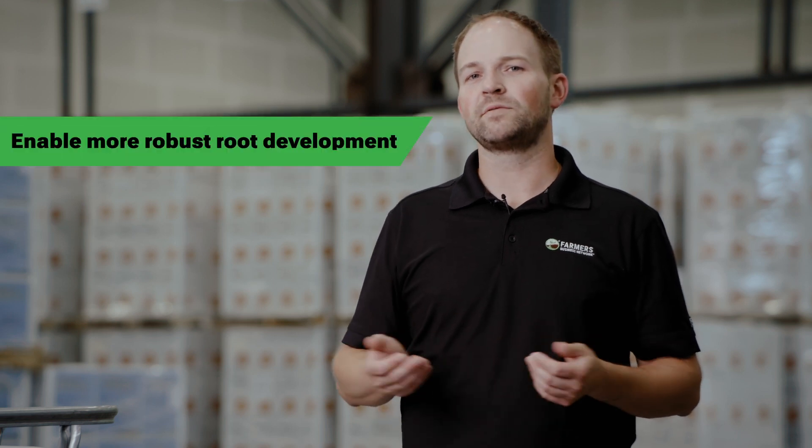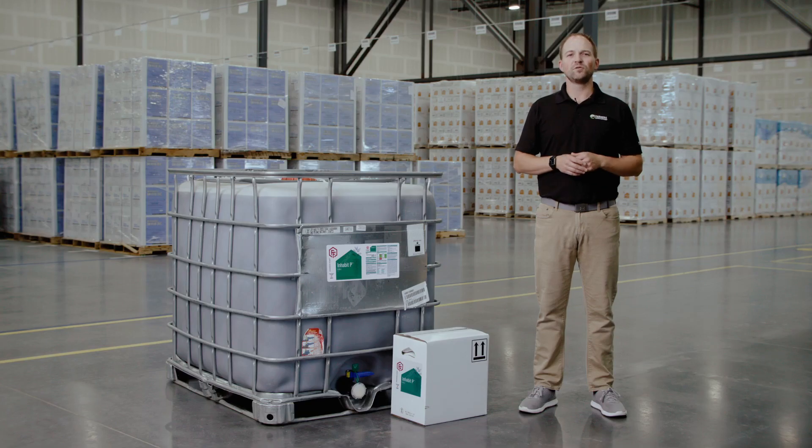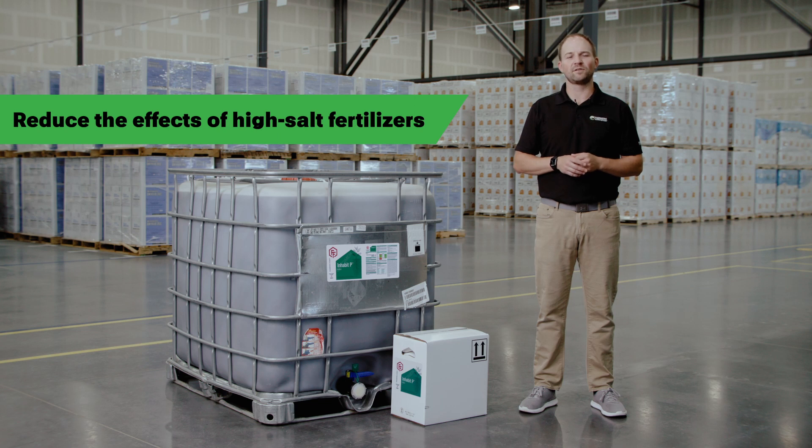In addition, the resulting reduction in phosphorus use can help enable more robust root development. Long-term use can improve your overall soil health by reducing the negative effects of high-salt fertilizers in your soil.